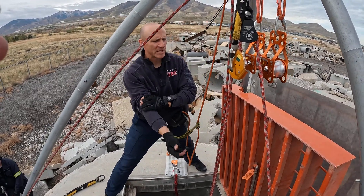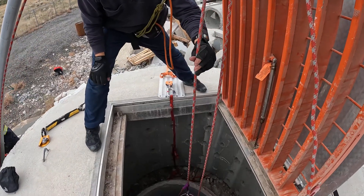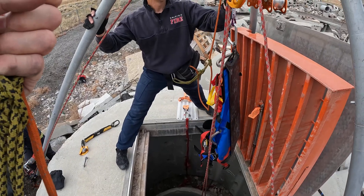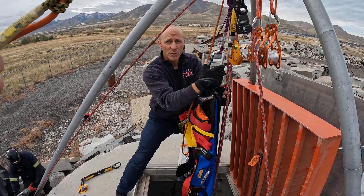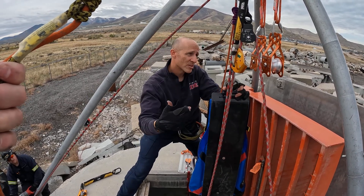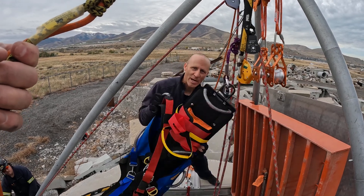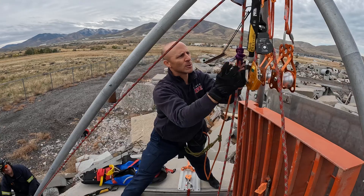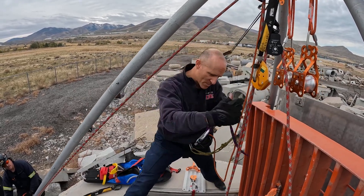We're going to assume our rescuer is down and the first thing coming up will be the packaged victim. You can see the spec pack coming up. The packaging device of choice is the spec pack every time because it's lower profile. Instead of taking the terminal end of the line, hooking into our victim, hauling them up, and then dropping an empty line back down for the rescuer, we save time by putting a rope grab onto the line and rigging our victim on that. Once the victim is out, we remove the rope grab and the line below still has our rescuer ready to come up — we don't have to drop the line and change over.